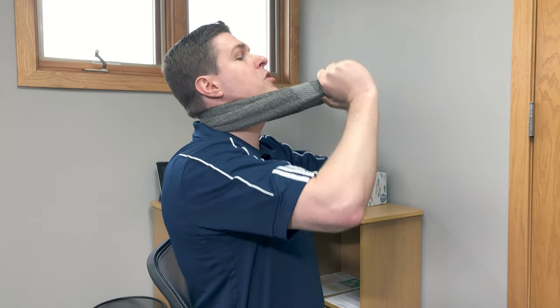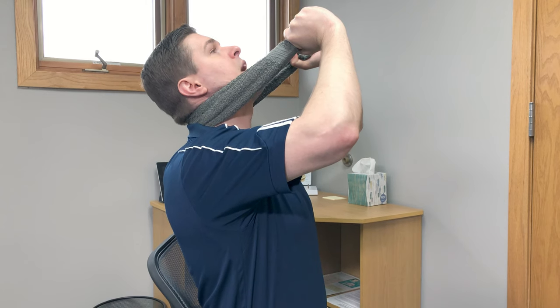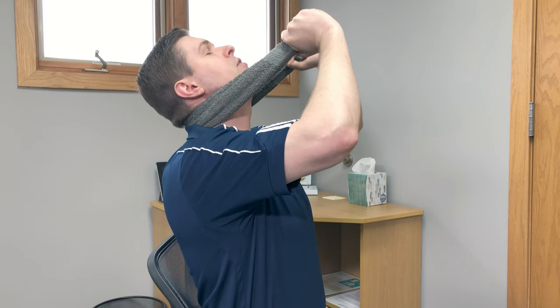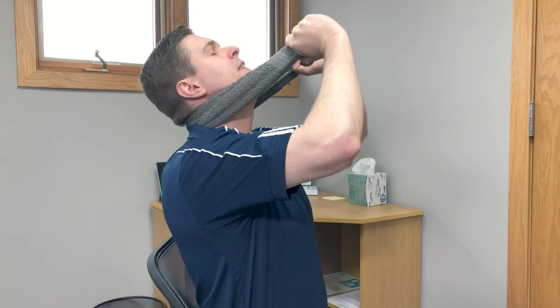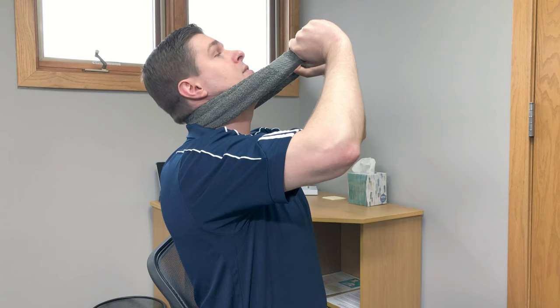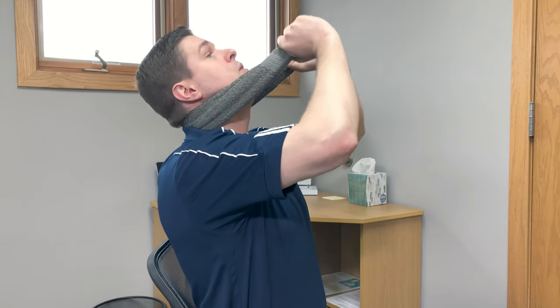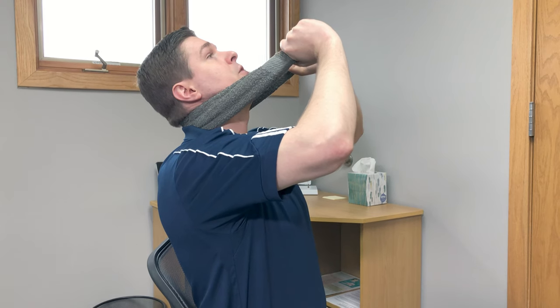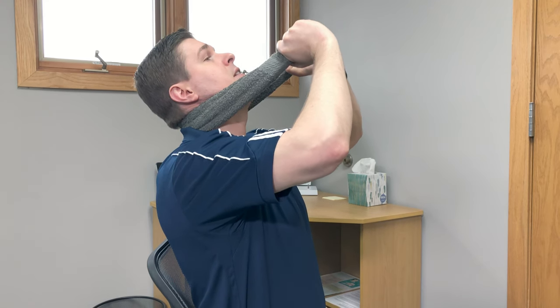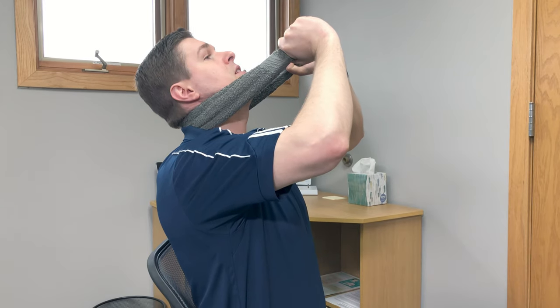Do not go to the point of discomfort. The next part, we're going to lift up on the ends to get even more traction into the neck, and I'm really going to try to focus on bringing my head back as much as I can. This should make your neck feel better — it should not make it feel worse. If it is making it feel worse, discontinue immediately and instead go to your local doctor or chiropractor to get it looked at. With this, I'm going to hold for about 15 to 30 seconds, then relax and repeat about three to five times.